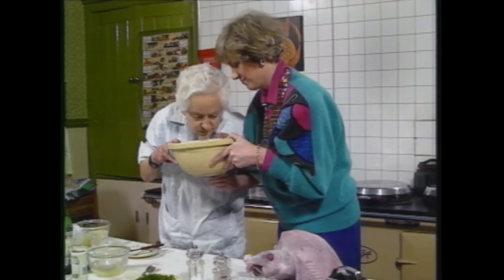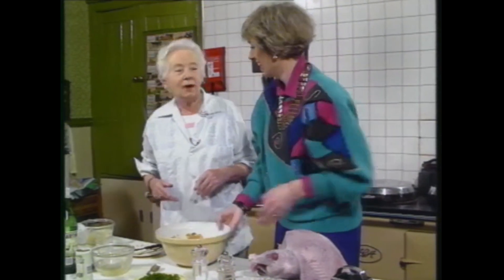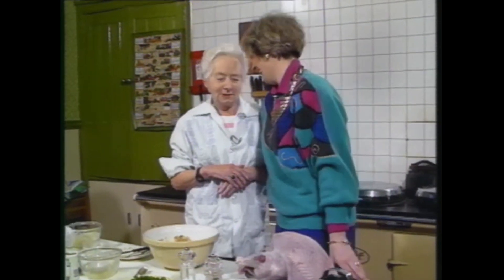Let me have a smell of that. Smells heavenly. It certainly does. Smells like booze a bit, doesn't it? It does. If my memory serves me right, it's booze.